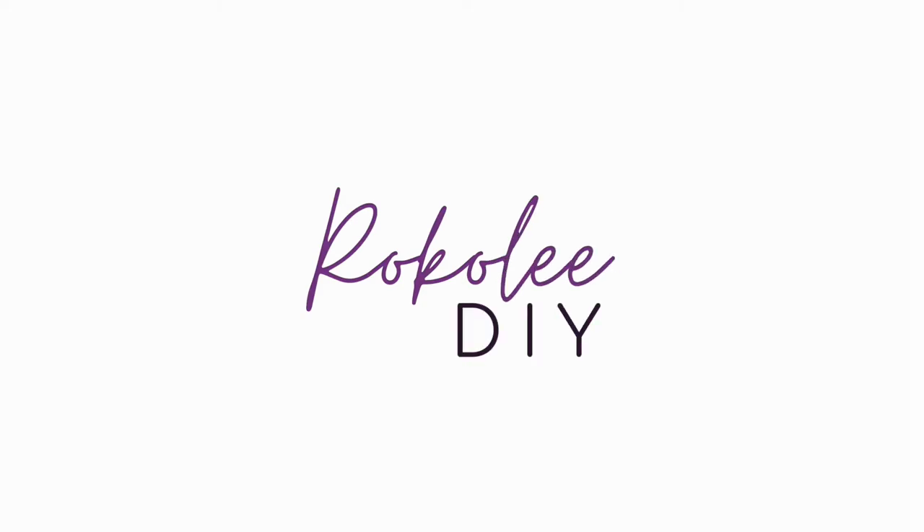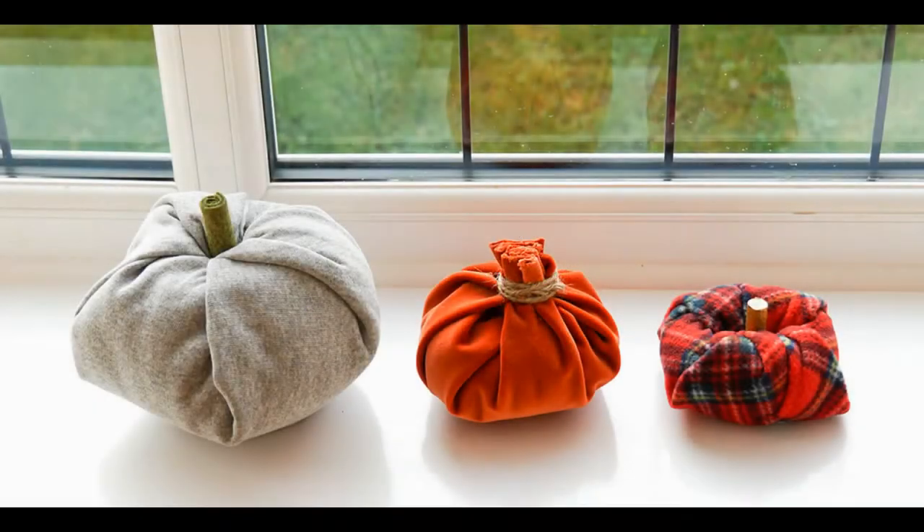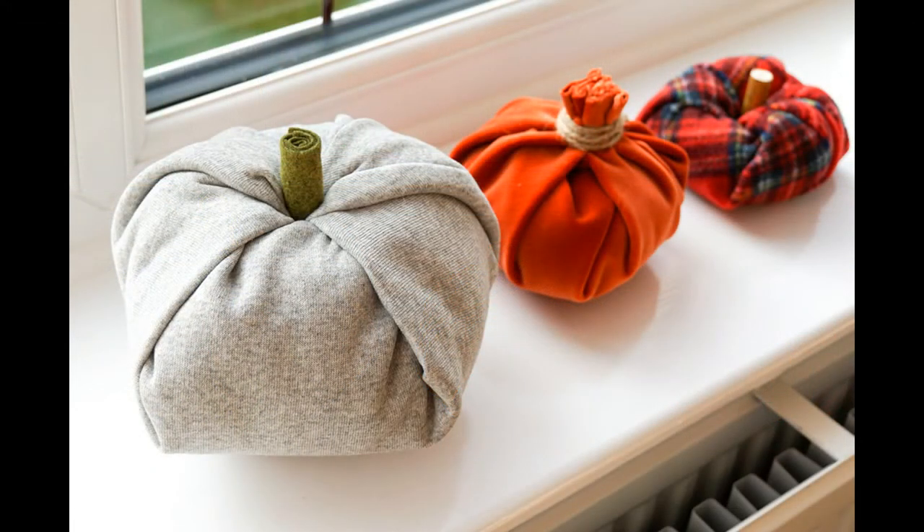Hello and welcome to my video where I'm going to show you three really quick ways to make decorative pumpkins. These methods are ideal if it's getting close to Halloween and you're running out of time. One method is going to require a roll of toilet paper, one is going to require a hair doughnut, and the last one is going to require some twine as well as some fabric and some other little bits and pieces.